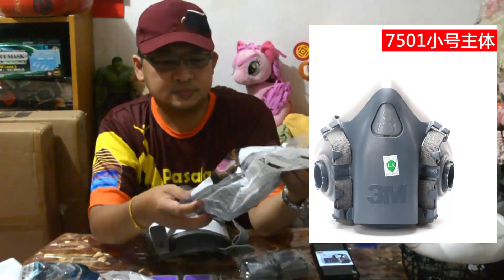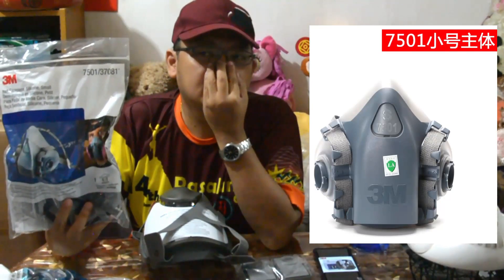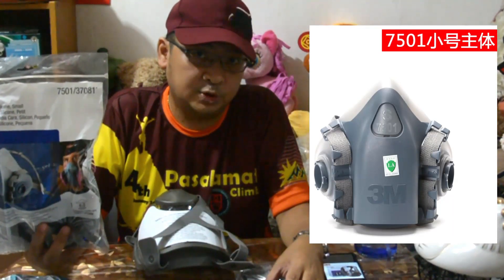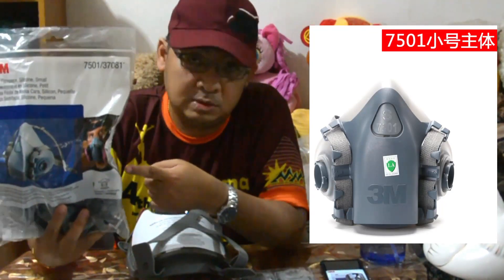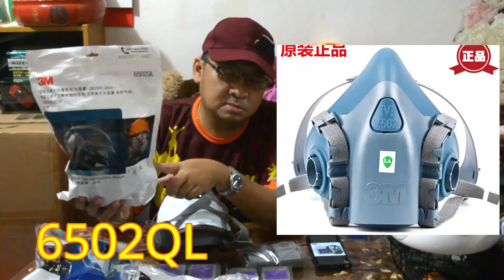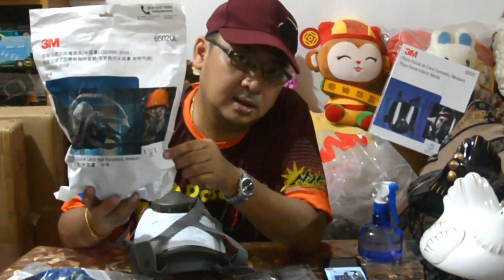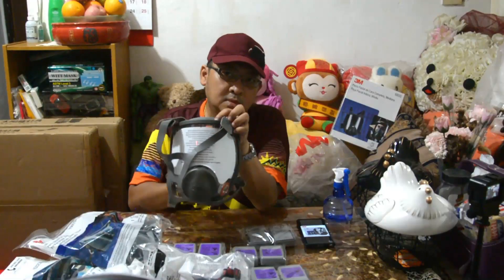Ito ay small half mask. Ito rin yung gagamitin mong filter — pang hospital, pang anti-coronavirus. Sa taas, sa gilid, may picture — ito yung picture niya sa loob. Hindi ko na bubuksan kasi para secure yung lalim na ladies pa rin. Inorder ko to kasi small size. Itong code na to ay 6502QL. Ito ay medium. Kung hindi siya kasiya, gagamitin niya — medium. Walang small dito.